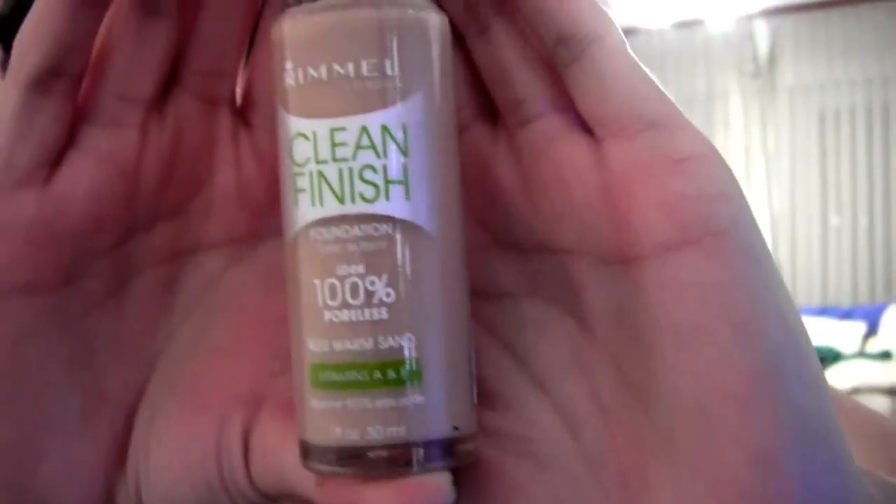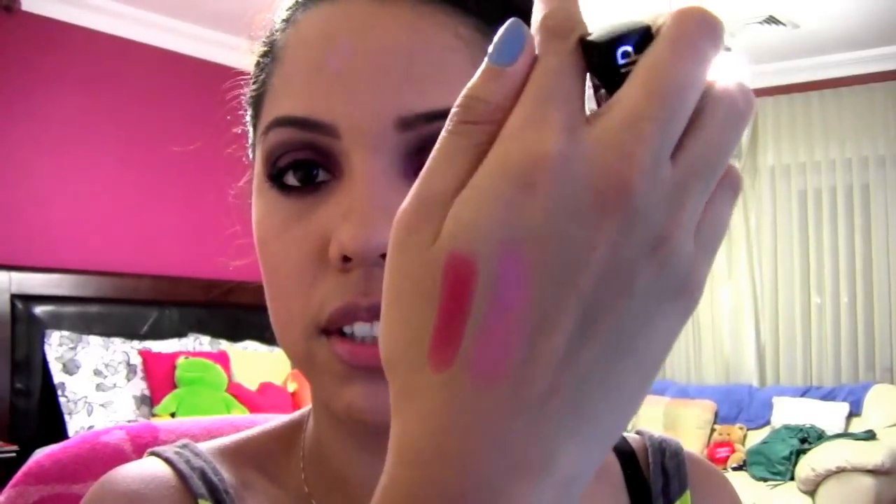This is a foundation I've used before — it's pretty good but you really do have to set it with powder. I'm in the color warm sand. For blush, I'm using something like a nudish pink — you guys know I love pink. I also got this as a sample at Sephora today, it's like a really nice red. I'm going to use the red and blend out any uneven patches and apply this.